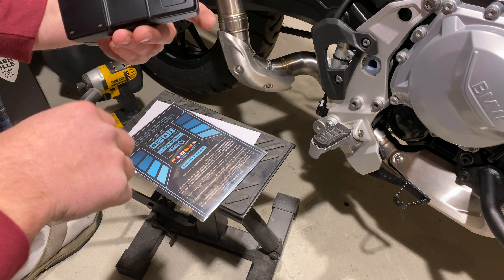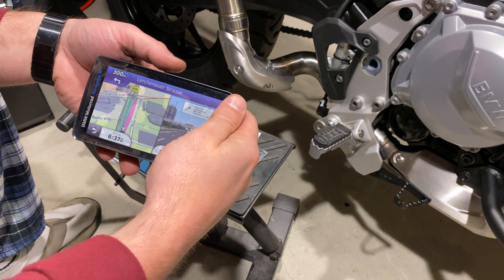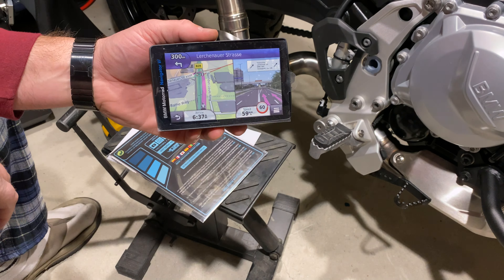Hey everyone, it's Adam here. This is a brand new Nav6 from Garmin — it's BMW branded, but it is brand new.